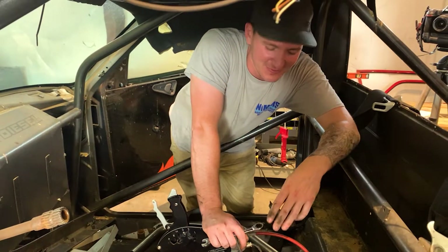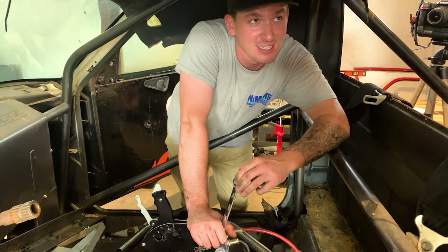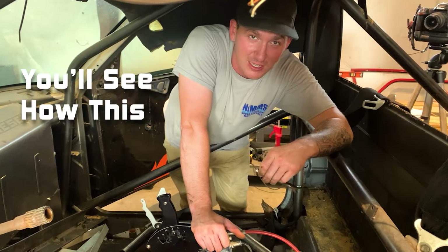Hey everyone, welcome back to the channel. Today we're going to go ahead and put a funny car cage in this S10. Follow us along and you'll see how this funny car cage is put in.